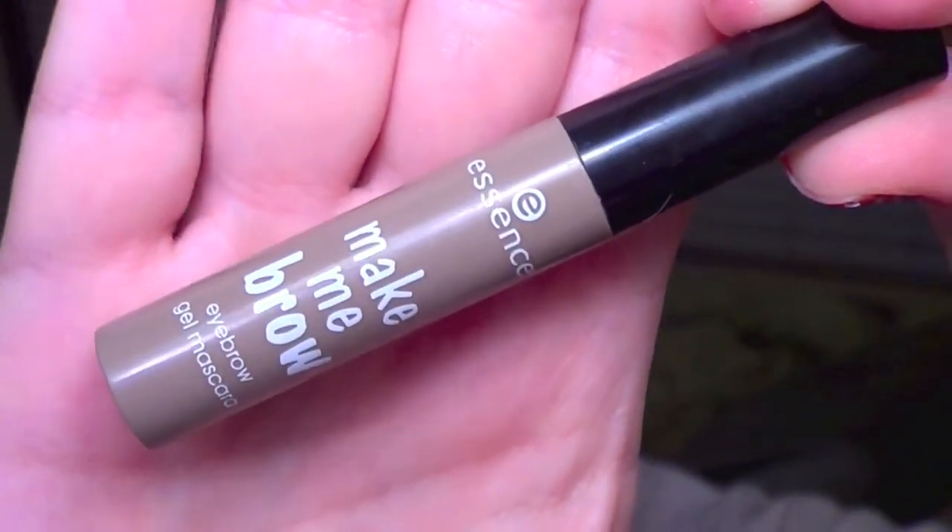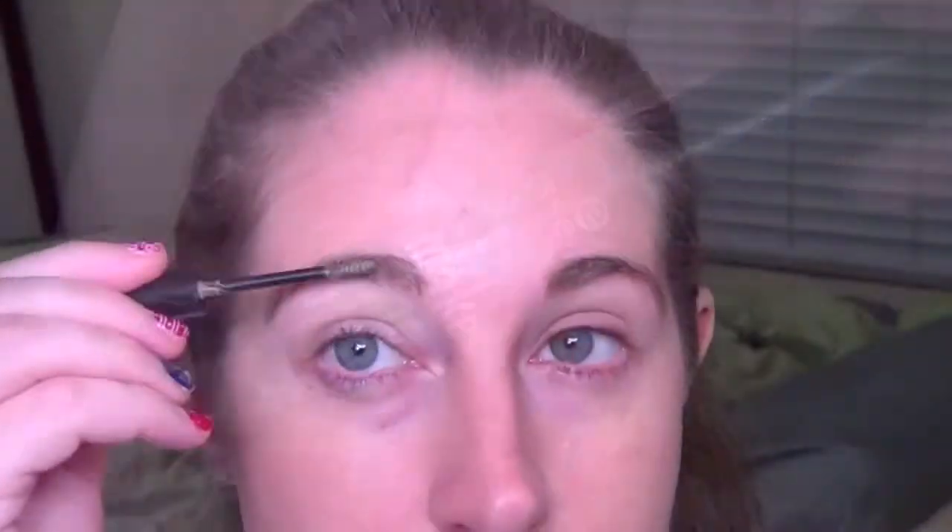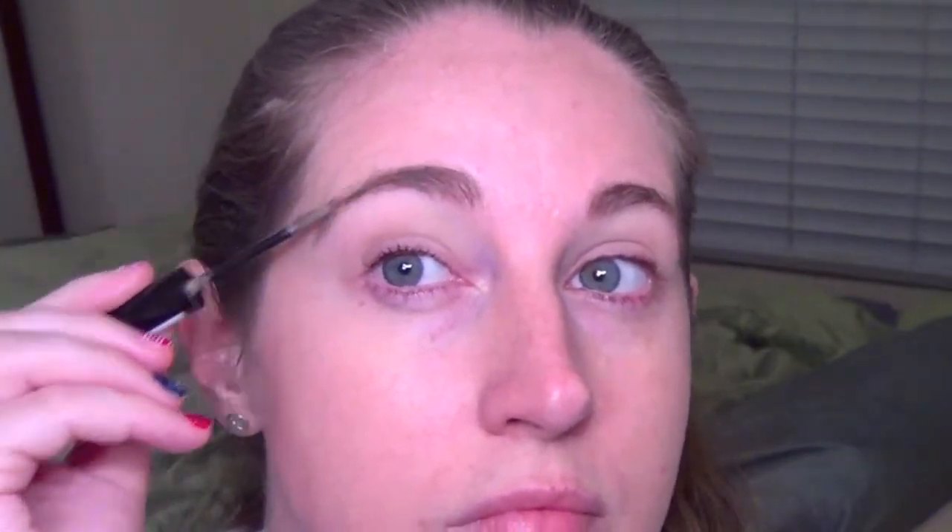Then for eyebrows, we're taking the Essence Make Me Brow Eyebrow Gel Mascara. This is a really good product just to fill in your brows, give them a slight tint, and also to provide some hold.